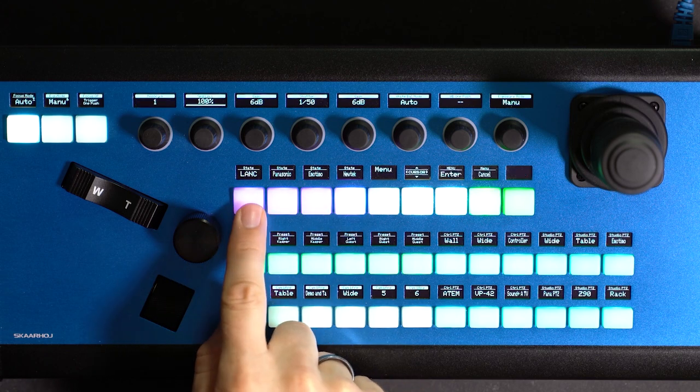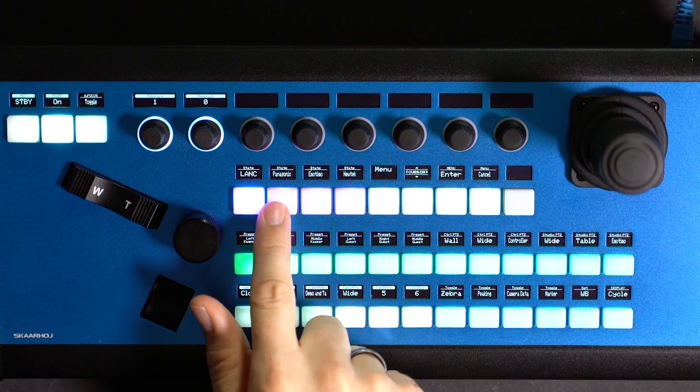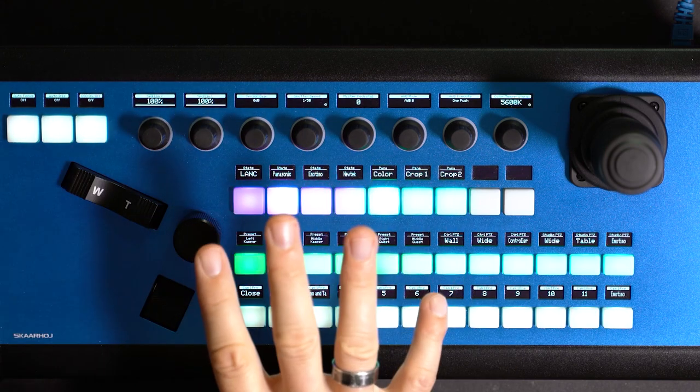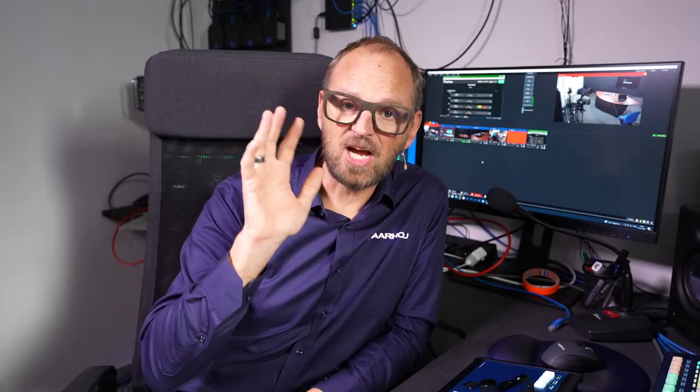On this controller, this is the basic menu. If I click LAN, I get LAN control for my camera. If I click Panasonic, I get access to Panasonic features. There are 18 buttons which are always available no matter what camera I have selected — that's a special approach, but it's really useful.